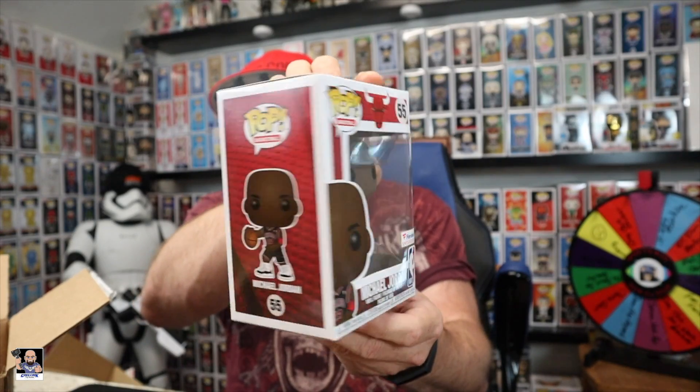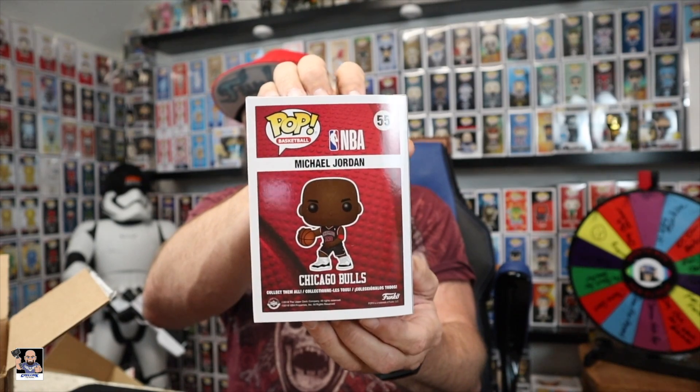However, I was lucky enough to get two of these. I try to get two of things just in case the boxes are crazy. The Fanatics exclusive Michael Jordan right there — this was a crazy exclusive to get. The website was insane, you add things to the cart then they disappear, you need to refresh. I literally think I had about three hours of time invested in just getting these two pops.